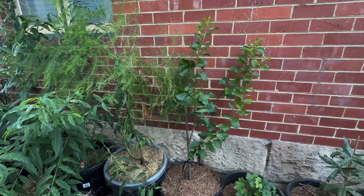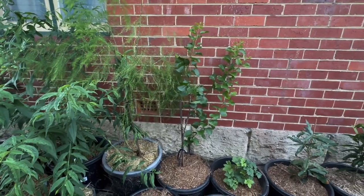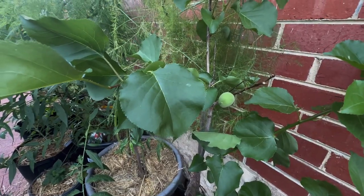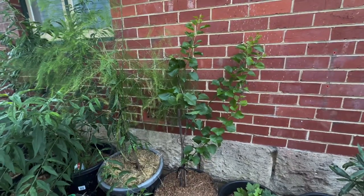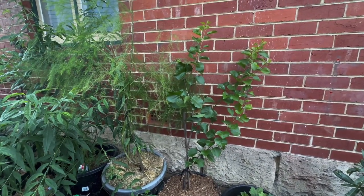There's our apricot tree in his new home. He'll get plenty of sun here but not too much. And if we have a close look, there is our one and only apricot. So feijoa and apricot fruit tree diaries is now complete. Enjoy life, and I'll catch you in the garden.